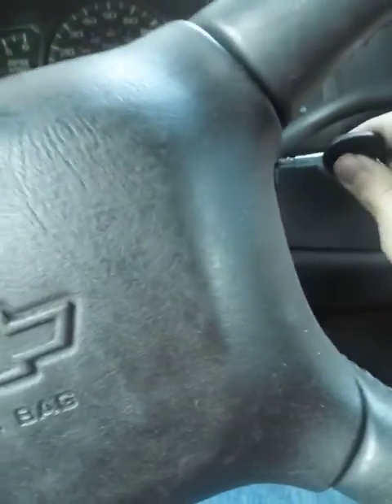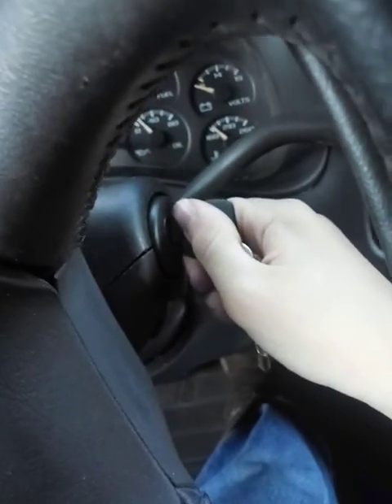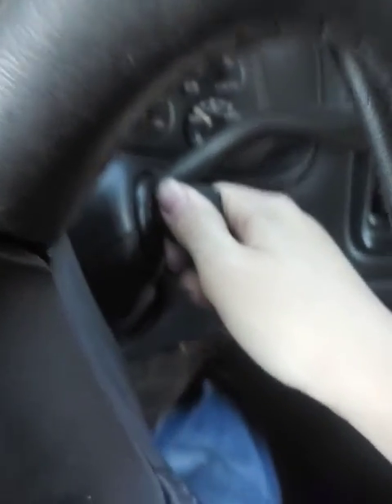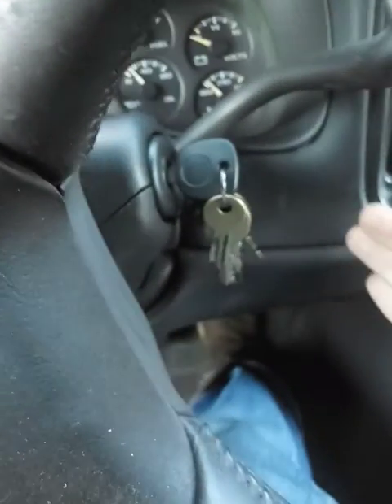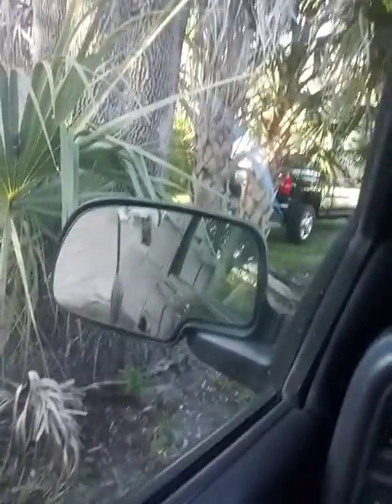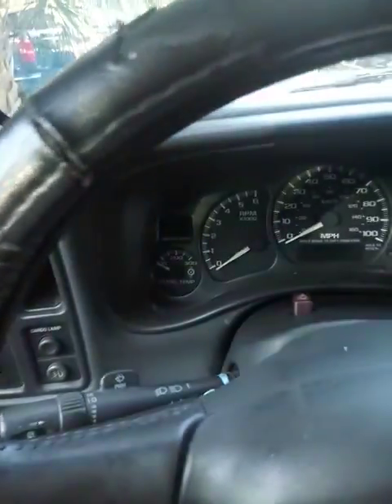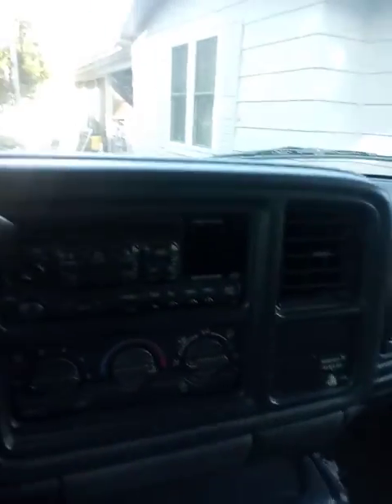Hey guys, this is Colton. We do have a situation with my truck. What happens when I put the key in? It won't stop. The key is turned — you see nothing turning on. The last video I did, I managed to get the truck running, but the truck is not running anymore. I don't know what happened. Maybe the battery died.